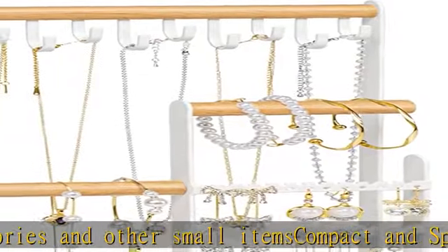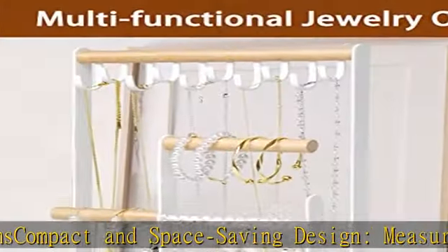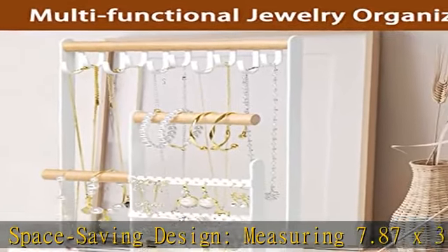You can store and organize earrings, necklaces, rings, bracelets, and more, and easily pair them together.